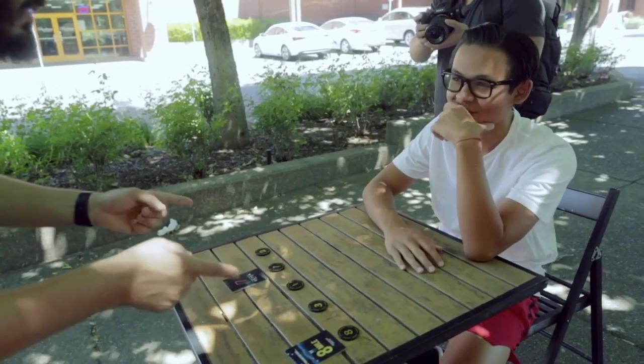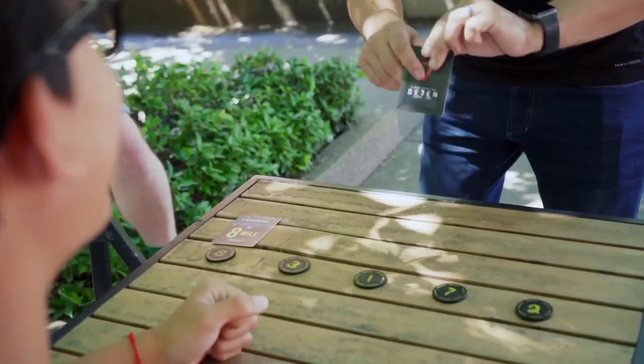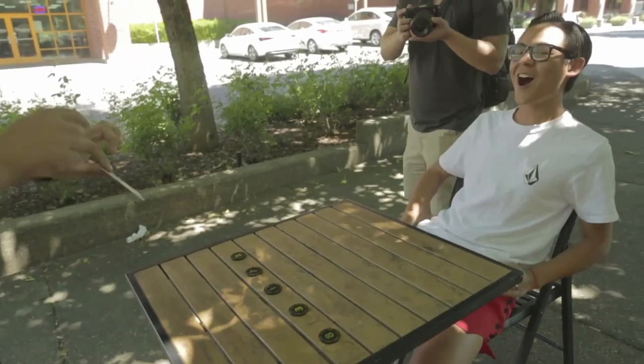You will need a table to perform this on, or at least some type of surface. So when it comes to performing situations, you will need somewhere to put the stuff, because you are laying down the envelopes, laying down the tokens, and everything happens on that surface.